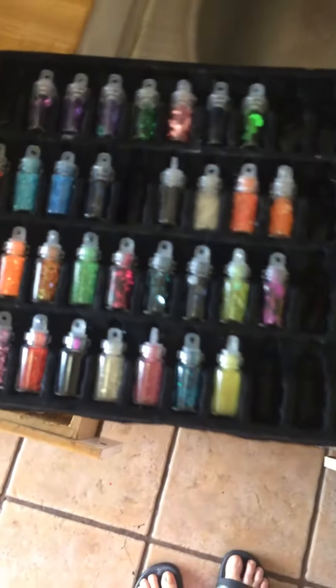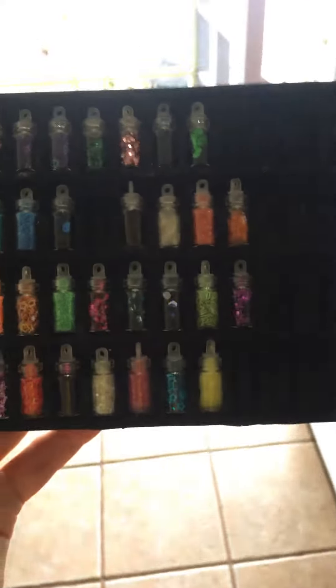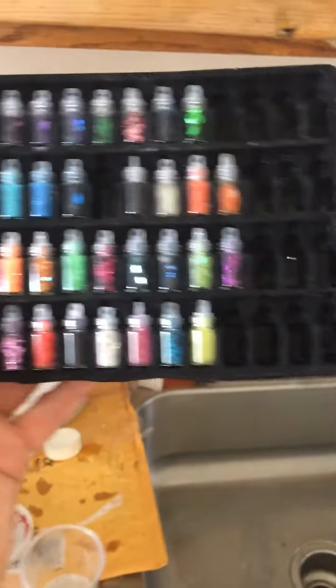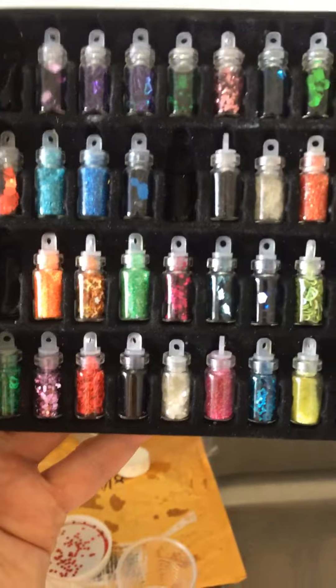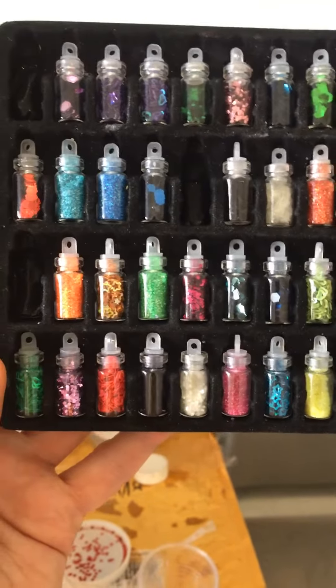Okay, this is part two. As you can see, I have the glitter. I used a lot of it. As you can see, some empty spaces here, quite a few. This is the glitter I use to put into the coasters and the ashtrays.